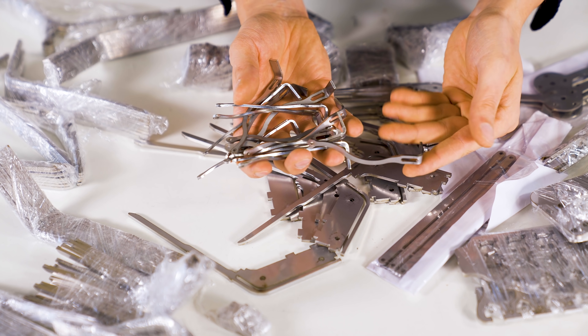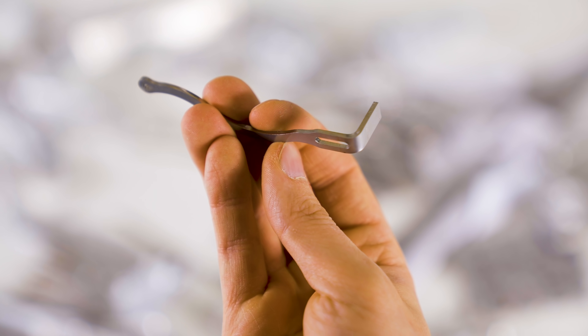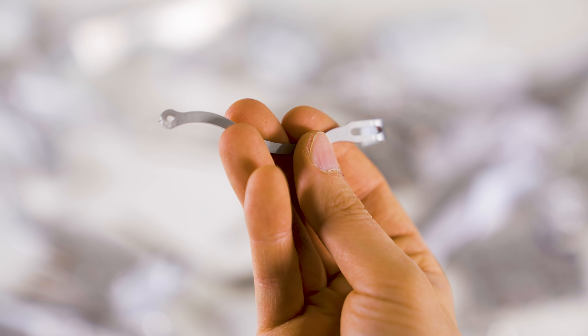Look at this! Machine bending — no more Martin bends manually.